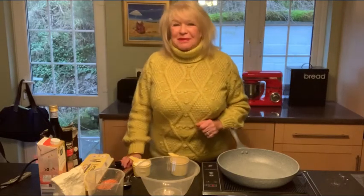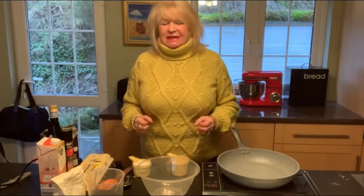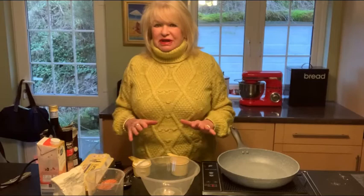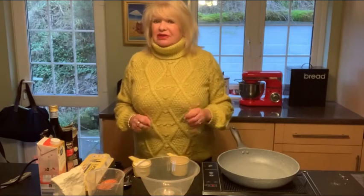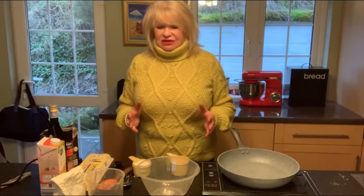Hey there, welcome into Mary's Kitchen. Thanks for joining me today. I'm going to show you how to make a very simple six ingredient gluten-free tortilla wrap. It doesn't get much better than that. And if you're gluten free, you're going to absolutely love this. It's so simple to make. You can stack them up with grease-proof paper in between each one, put them in the freezer, and just pull them out as you need them.